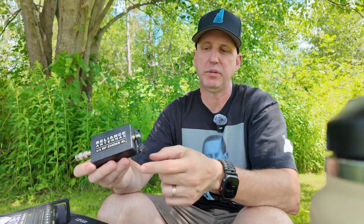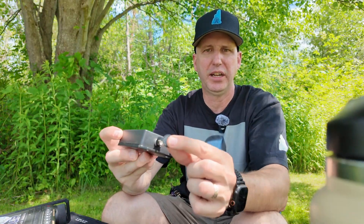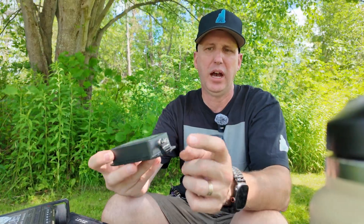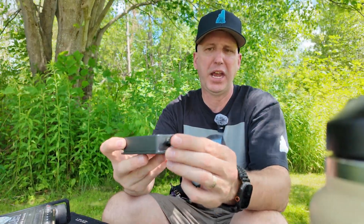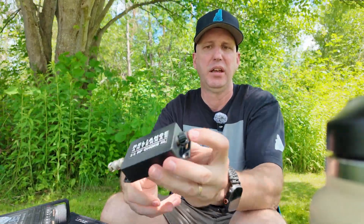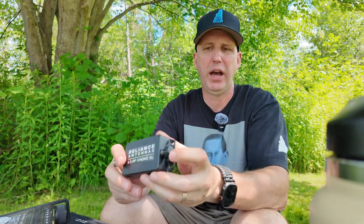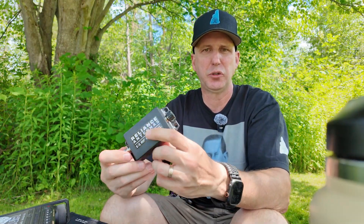Matt is also working on an interesting add-on — the RF caps. These things are great, especially if you want to protect your BNC ends. I would strongly suggest, if he's got them in the store, to head on over and pick those up as an add-on to the chokes themselves, just to protect the ends and keep dust and dirt out of them.